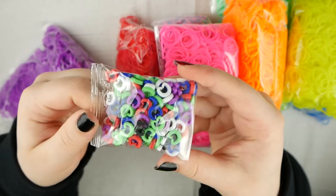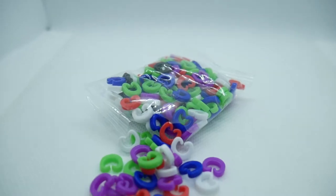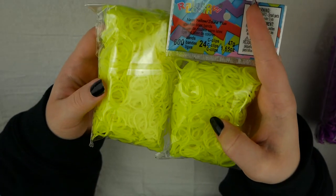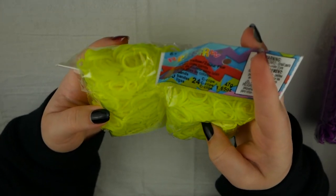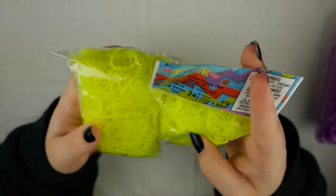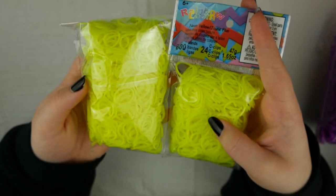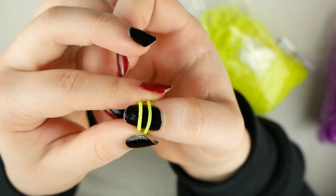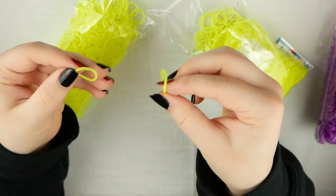Here is the package of the jumbo colored C-clips. Here I'm comparing the jumbo bucket neon bands to just the regular neon yellow bands from Rainbow Loom — they're both from Rainbow Loom, but the ones with the actual Rainbow Loom packaging tag. Compared side by side, they look pretty similar; the regular Rainbow Loom ones are just more of a jelly consistency.